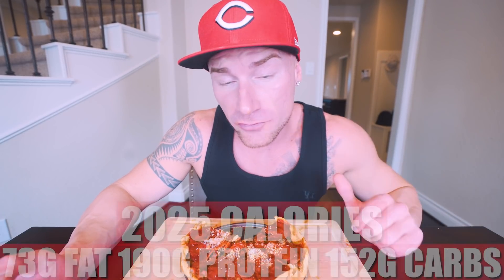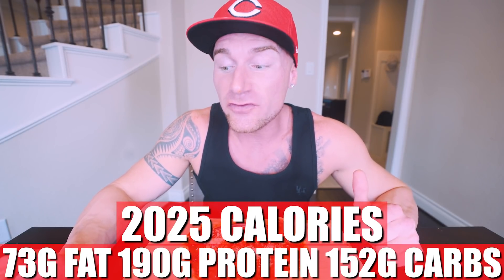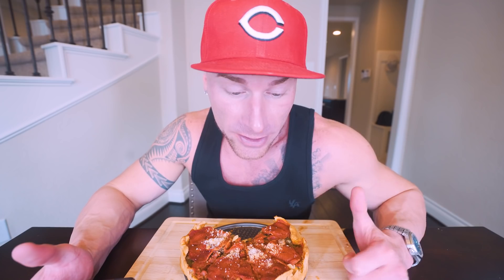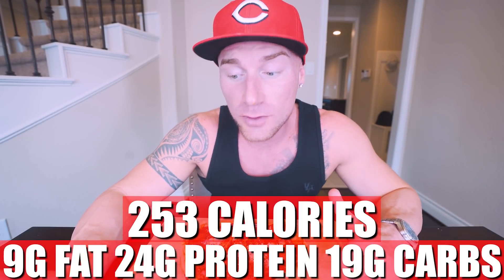Now in this entire pizza, if you make it exactly how I did, what you end up with for the whole thing is only 2,025 calories, 73 grams of fat, 190 grams of protein, and 152 grams of carbs with six grams of fiber. Now compared to some of the other pizzas we do on this channel where we make the homemade dough, you'll notice this pizza has a little more fat in it, which all in all is totally fine if you are hitting your protein goals and hitting your calorie goals. If we cut this into eight slices, for each slice it's only 253 calories, nine grams of fat, 24 grams of protein, and 19 grams of carbs. So half of this will be right at a thousand calories, around a hundred grams of protein — I'm right on track to hit both of my daily numbers.